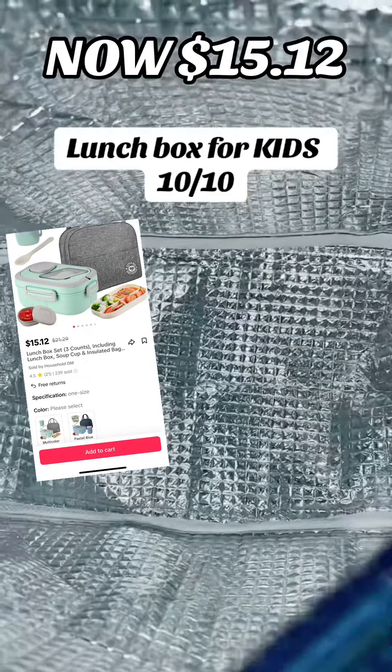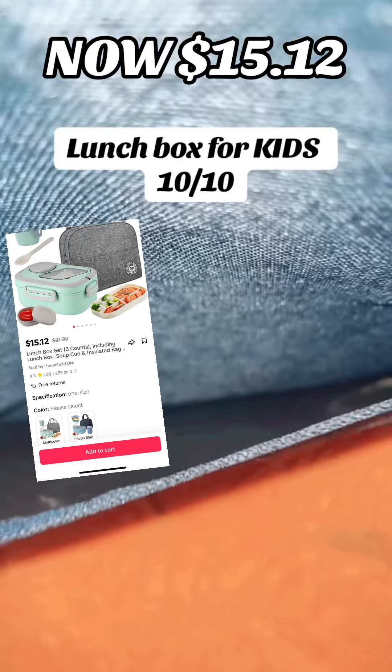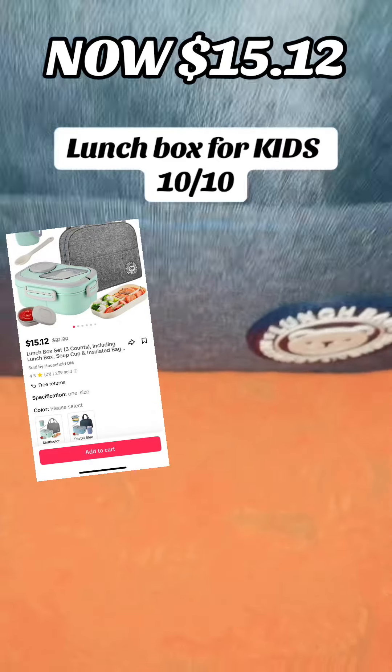My son can't wait to use this. It's good for camp, school, whatever you need it for. Go get it right now.